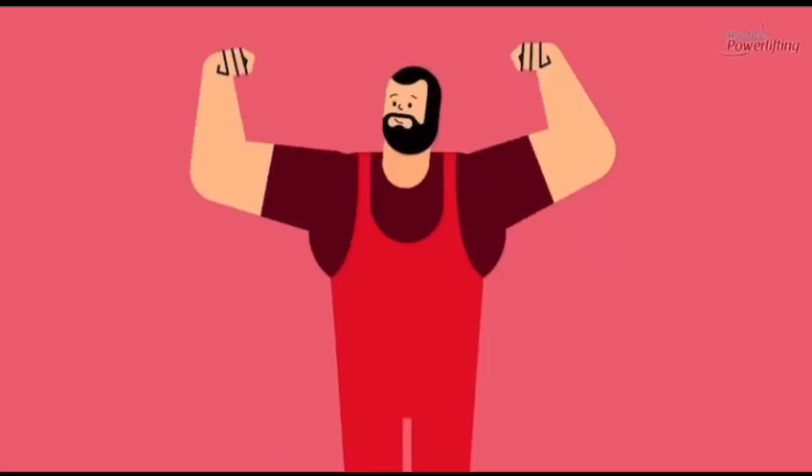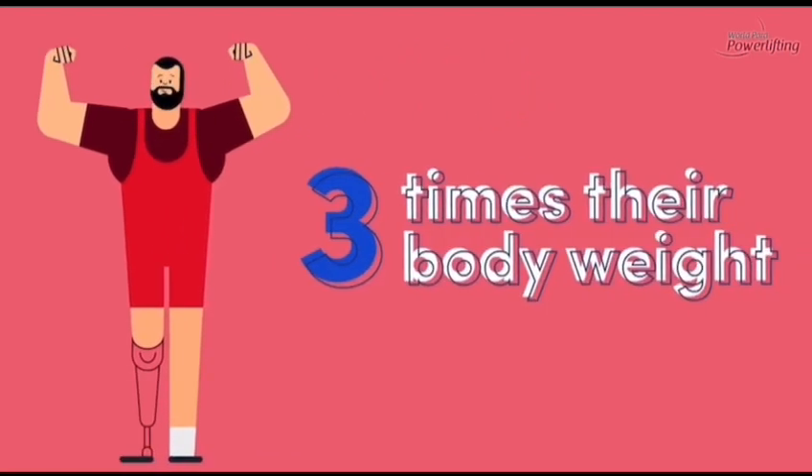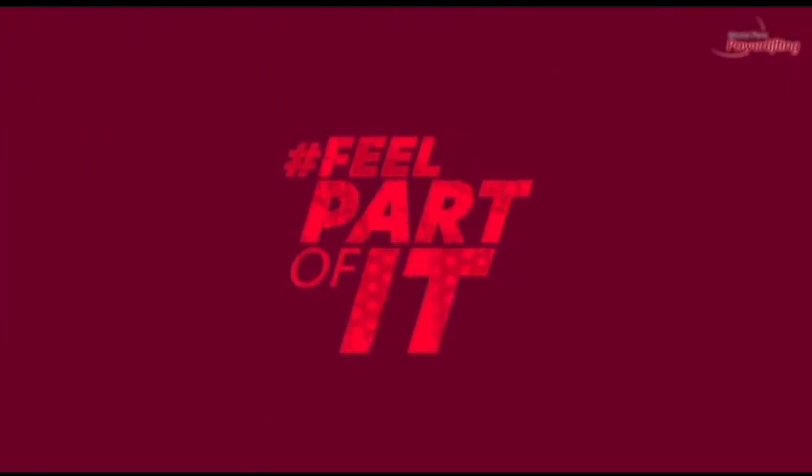In an incredible feat of strength, using just their upper body, athletes can often lift more than three times their own body weight. If you'd like to find out more about para powerlifting, you can visit our website.